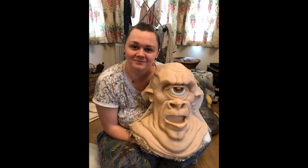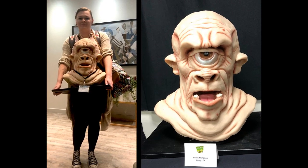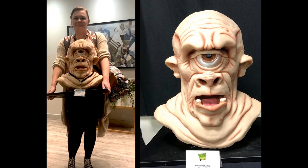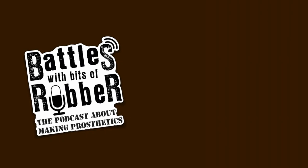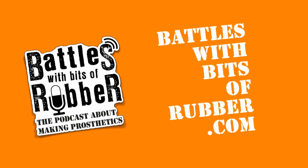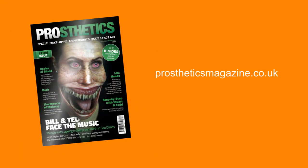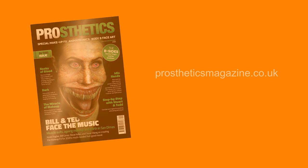When we were done, Helen took it away to finish off — opened the mold, got the piece out, seamed and painted it up, then presented it at the 2019 prosthetics event, where it was a great success. Thanks very much for watching — I hope you found that useful. Do check out our podcast about prosthetic makeup processes: Todd Debreceni and I produce a podcast called 'Battles with Bits of Rubber', available wherever you find podcasts. Also check out Prosthetics Magazine, available online and in print.